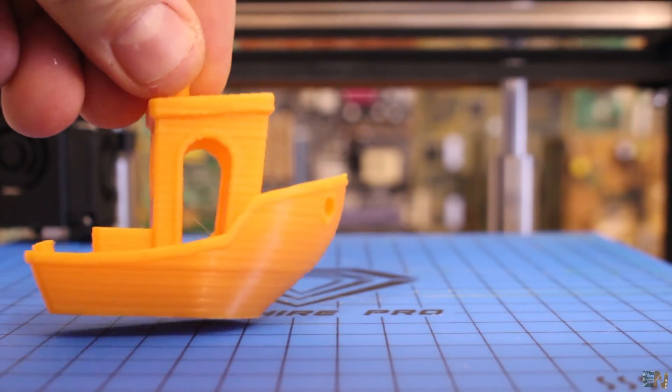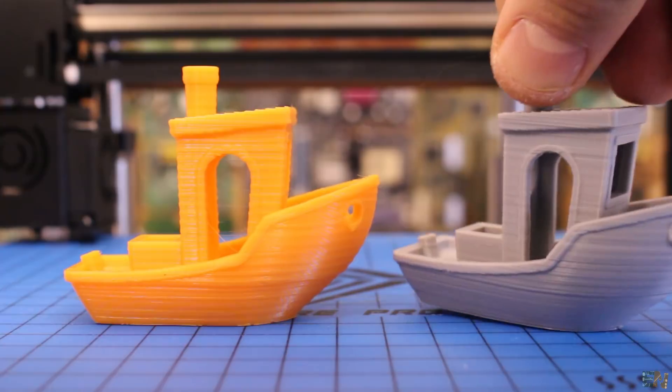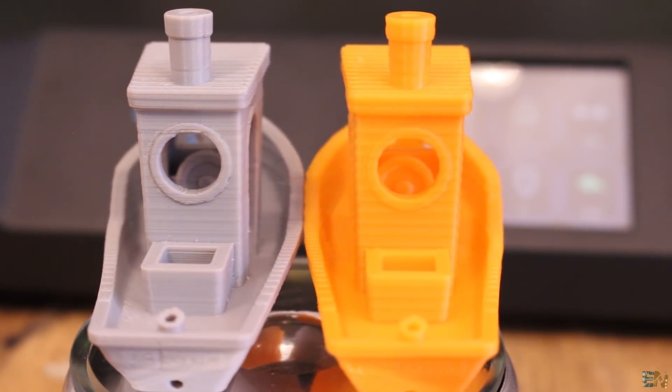This benchy was printed with PLA without the rubber bands, and this grey one was printed using the bands — as you can see we have some improvement. The lines are still there but they are a little bit better.